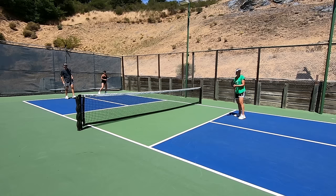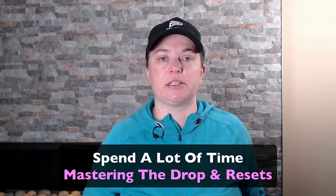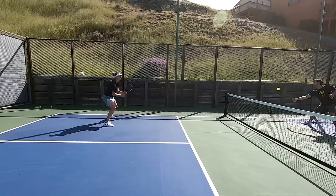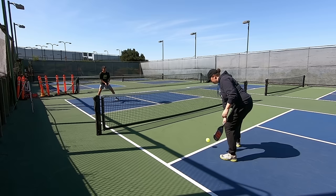You want to be sure to clear the net. It's better to miss high, be attacked, and have a chance to work your way out of it than to put it in the net and lose the point right then and there. If you're seeking to be an advanced player, spend tons of time mastering the drop as well as its closely related sibling, the reset shot — which is when you have the same goal and target, only the speed of the incoming ball is much faster.